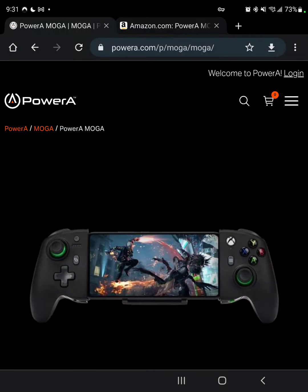What up my awesome viewers, Ryo Jian here and I am excited for this PowerA MOGA controller that is set to pre-order. It will be released on July 12th, and by the time I'm posting this video it's probably sometime in July, so the timing is pretty close.